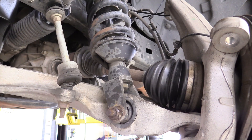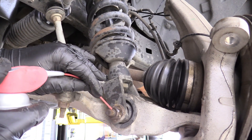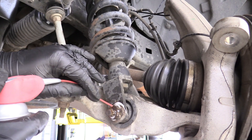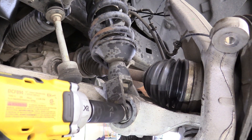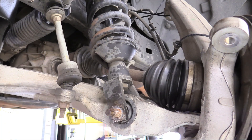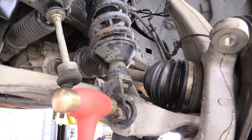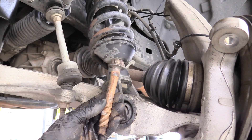Now we can remove the lower bolt for the coilover. Again, a little WD-40 to help us out. Back the bolt head on the back with a 21 millimeter wrench, and the nut is 24 millimeter. Use a brass hammer to just tap that bolt out. Here's what the bolt looks like — set that aside.